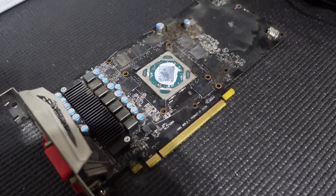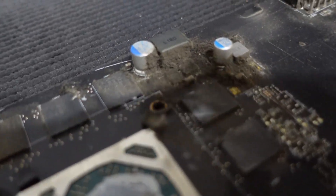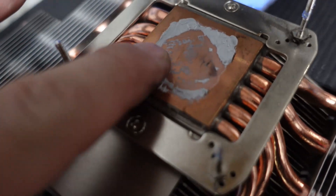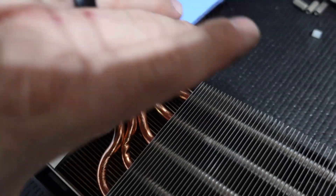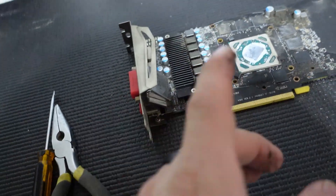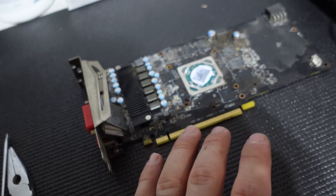That came apart a thousand times faster than I thought it would. But oh my goodness — look at what is living in the corner of that GPU. All that oil. Not bad. These cards are crazy dirty. We've made good progress. Now I'm putting all the cooler hardware aside — we'll worry about that another time. My goal now is to clean this board like crazy.